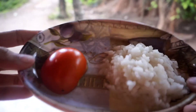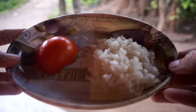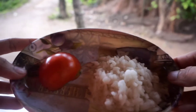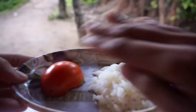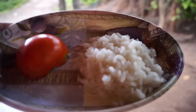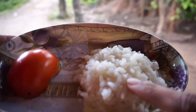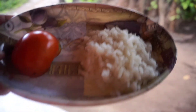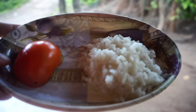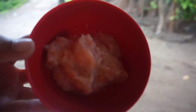I will add some rice — about half a portion. You can add 2 tablespoons of rice with half a tomato. You can add a little bit of rice. Now I will cook the rice.